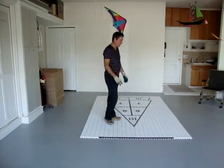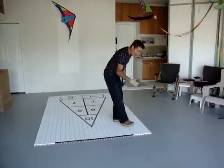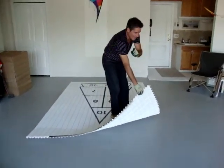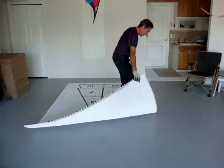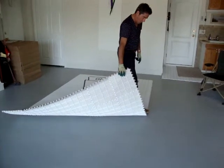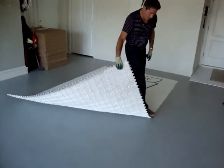What you do, you pick up the tile on the logo side. You start on the logo side, then you put your feet as close as possible to the joint. Then you pull it.